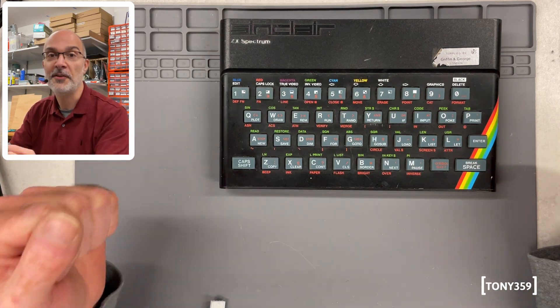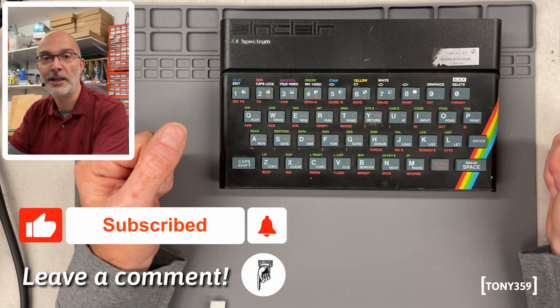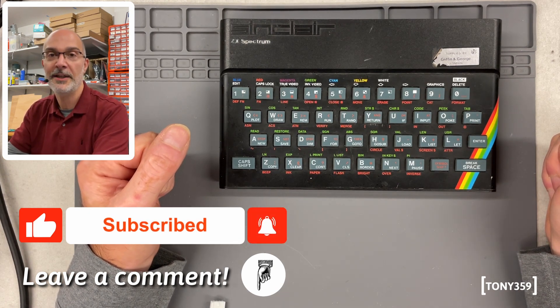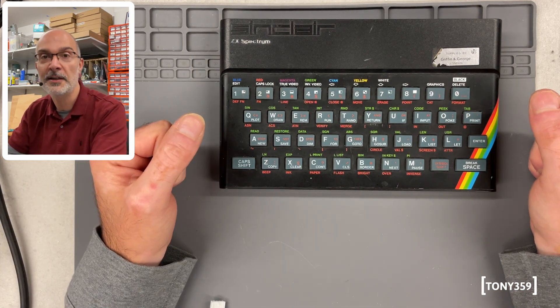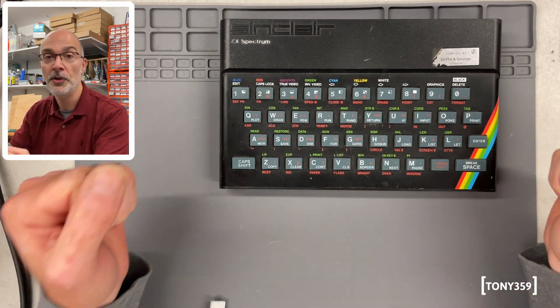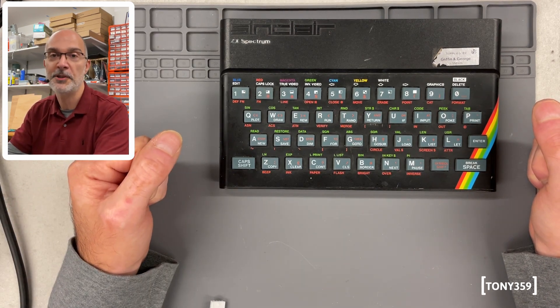That didn't help. If you're enjoying this video, it's a good time to hit the like button down below and also to consider subscribing to the channel if you like this kind of thing. I'm not a professional, and putting these videos together requires quite a lot of time, so your support is really, really appreciated.